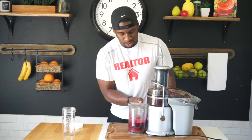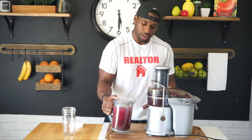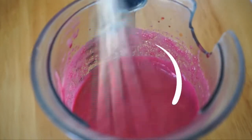Alright, that was fun, that was exciting. Now, yeah buddy, look at that. So when I get done juicing, I like to go ahead and spin it around a little bit — just take this and stir it around.